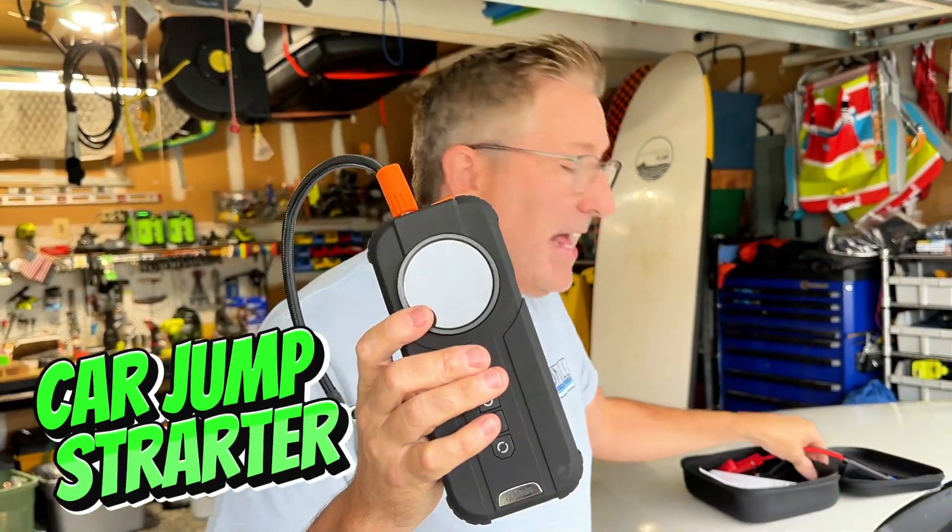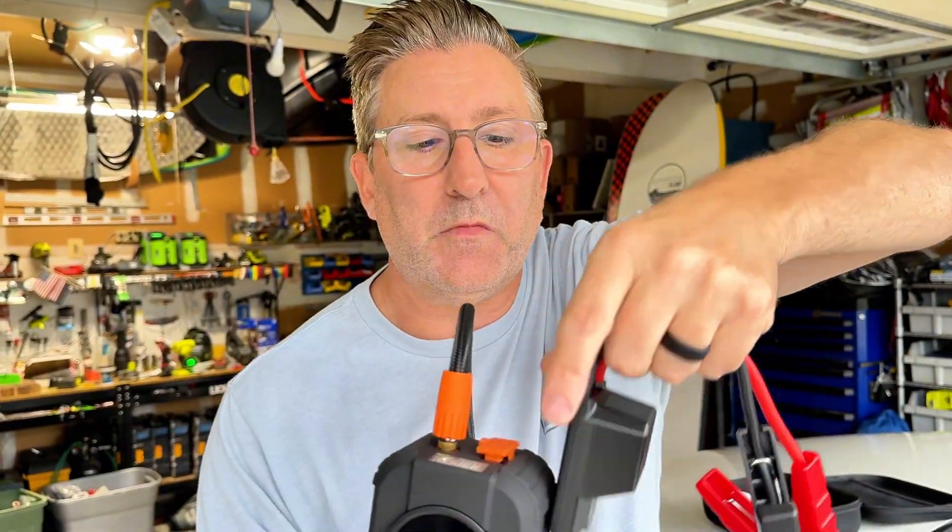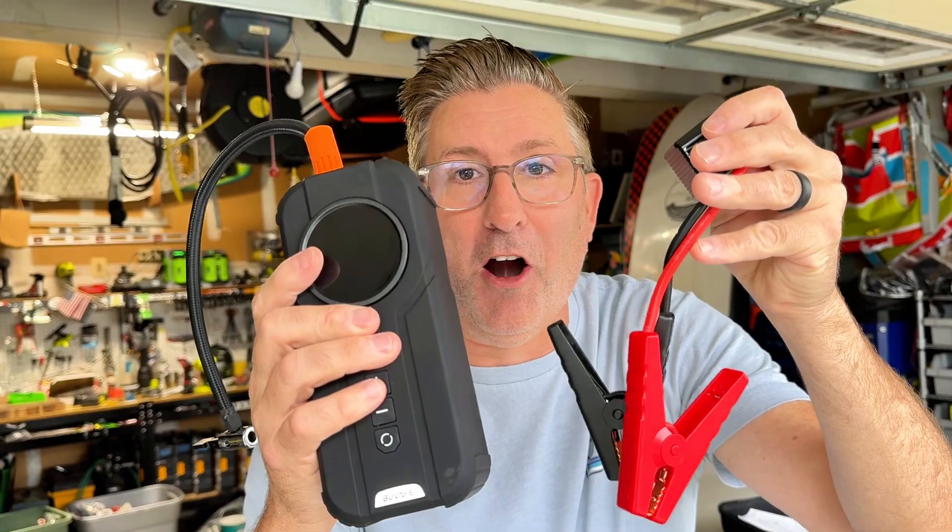Now if your battery goes flat, that's not a problem either, because you connect these cables up top right here and you can jumpstart your car. Really convenient.